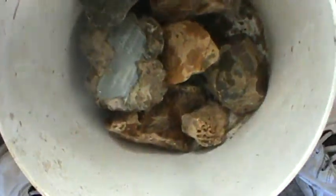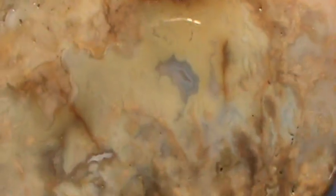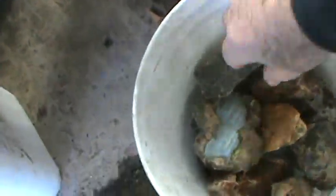This is just a local river find — kind of quartz agate. You find a lot of it. A lot of people don't pick it up, but I do. Sometimes you get lucky and find some nice material off of it. I think there are a couple pieces here that'll make some beautiful cabs.